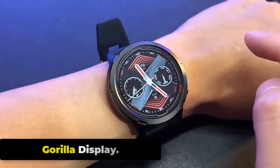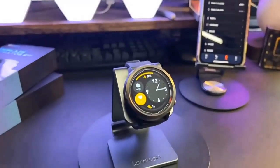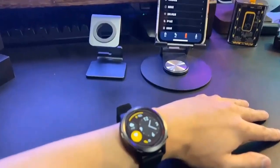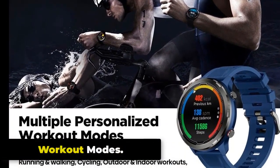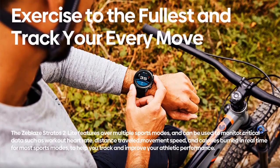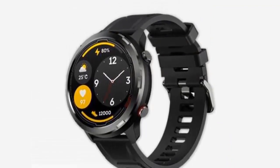Gorilla Glass Display. The Zeblaze Stratos 2 Lite is equipped with a display protected by Corning Gorilla Glass, a chemically strengthened glass known for its scratch resistance and durability, commonly used in high-end smartphones and smartwatches. Workout Modes. The Stratos 2 Lite offers several workout modes including running, walking, hiking, cycling, swimming, treadmill, climbing, spinning, yoga, and fitness. You can access these by pressing the mode button and selecting the appropriate mode from the list.